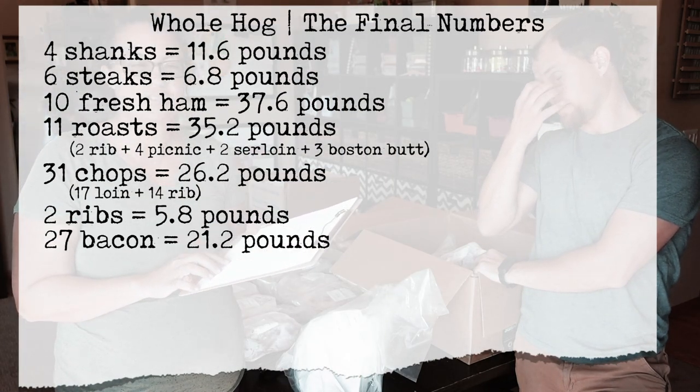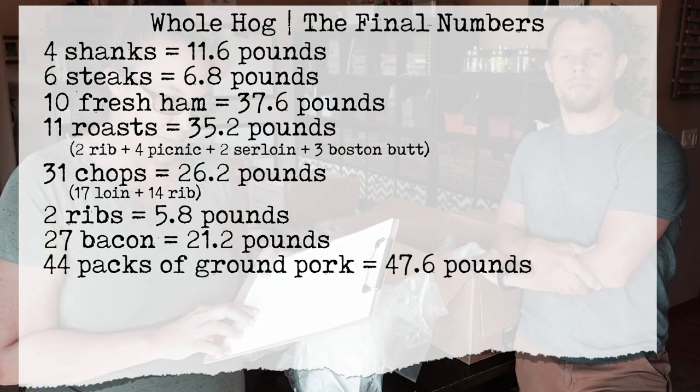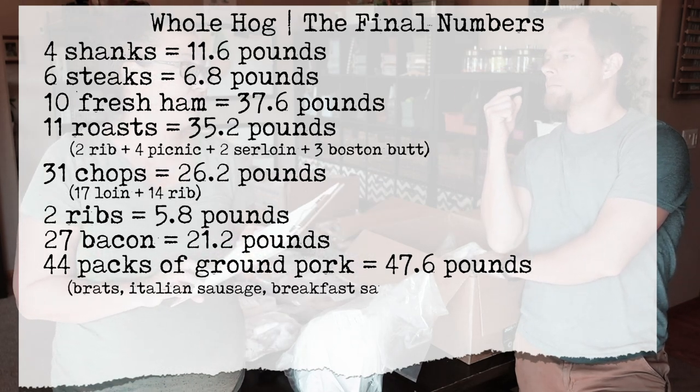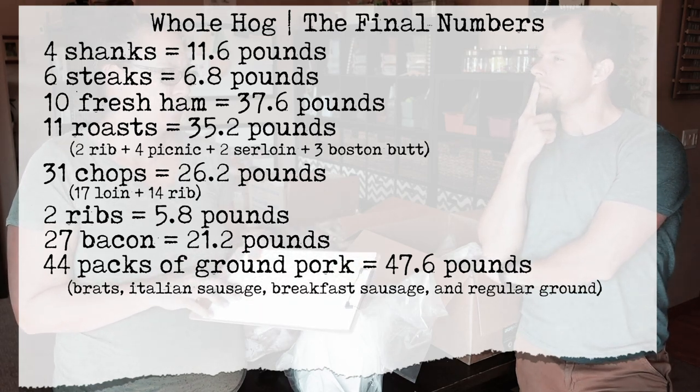21.2 pounds of bacon. And 47.6 pounds of ground, which is a combination of the sausage, breakfast sausage, ground pork, bratwurst, and Italian sausage.